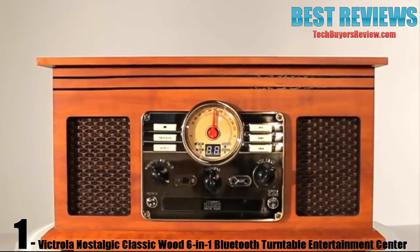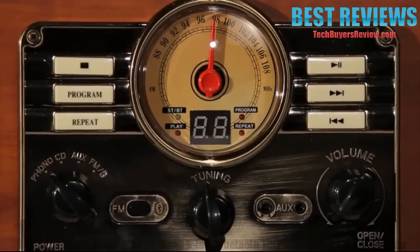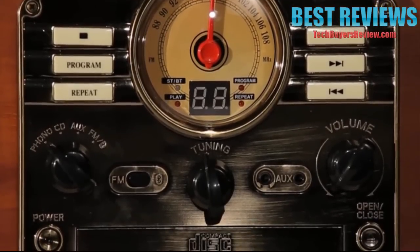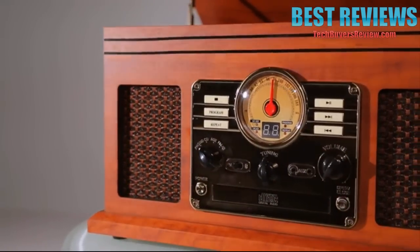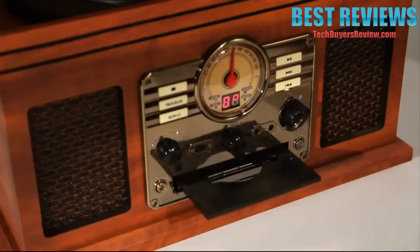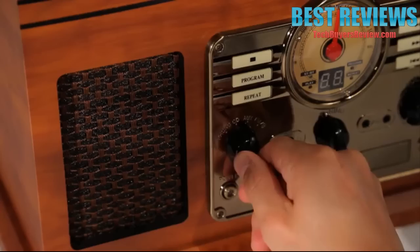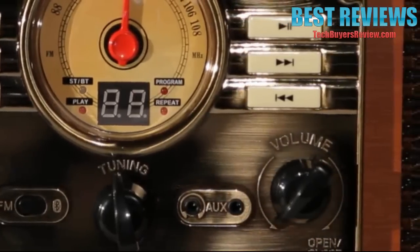The 6-in-1 Music Center by Innovative Technology resembles a beautiful antique you would expect to find in an estate sale, but it has all the modern technology you need to play your music from the past and present. Housed in a warm wooden cabinet, this unit has a CD player, cassette player, FM radio, Bluetooth receiver, and auxiliary port.